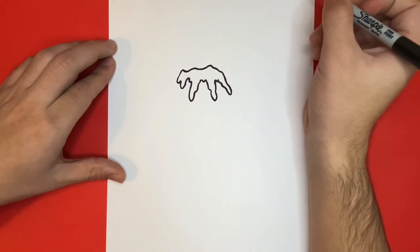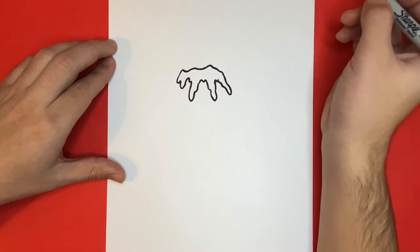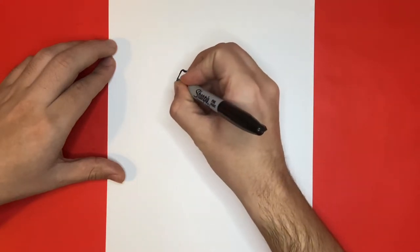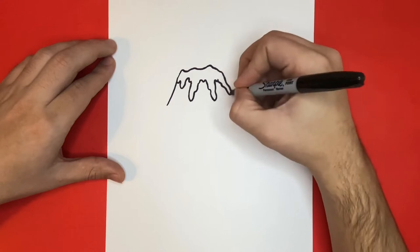So far this is a great start. Next, we're going to begin to build the base and the bottom portion of our volcano, which will connect to the big glob of lava that we first drew up top. When I draw the sides of my volcano, you'll notice that I go back and forth just to make sure that each side is the same length and size.